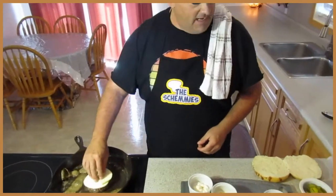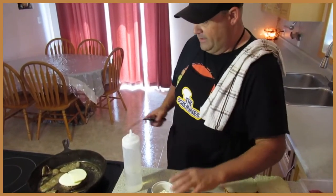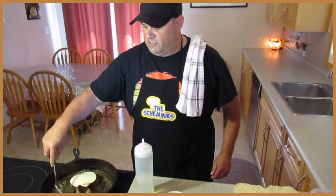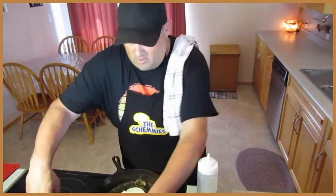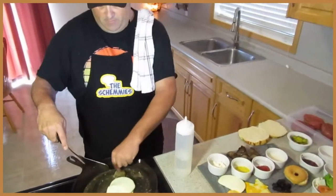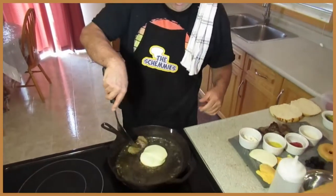The donair burger is coming along just fantastic. We're going with the provolone cheese — mama's favorite. Now we're just letting that do its thing for a second, and I'm going to pull that donair meat off. It doesn't take very long to cook donair meat, but you do want a little bit of a crisp on it. We never leave any chunk of donair meat behind.